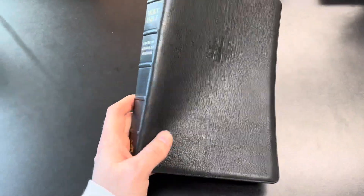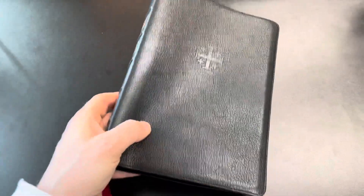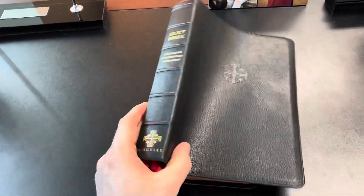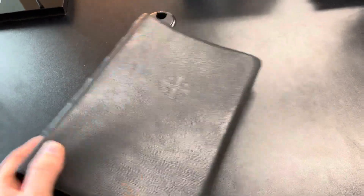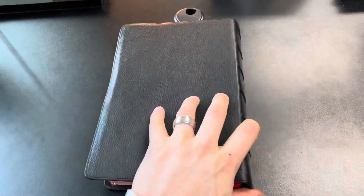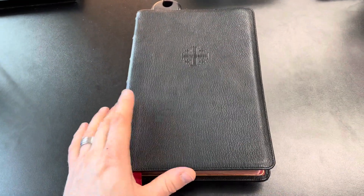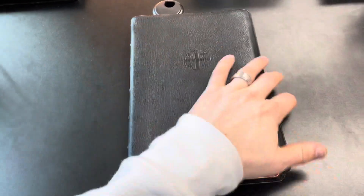Looking at the cover, you can barely tell this Bible's been used — it looks almost the same as it did coming out of the box. There might be a few small scratches here and there, but none that I can truly see. The leather has really gotten softer and more flexible since getting this Bible and using it last year, but other than that the leather has not sustained any damage.